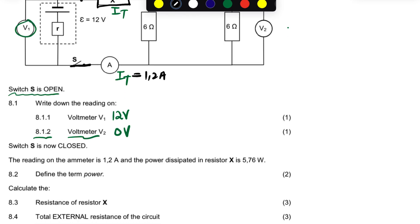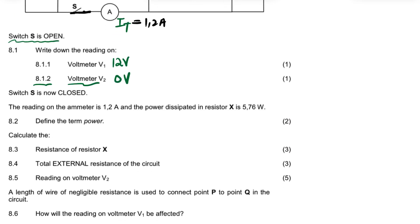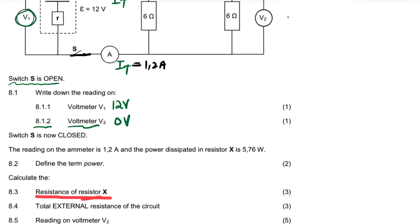For question 8.2, define the term power. Power is the rate at which energy is transferred. Stick to the exam guideline. And for question 8.3, calculate the resistance R — I'm going to write the answer here.